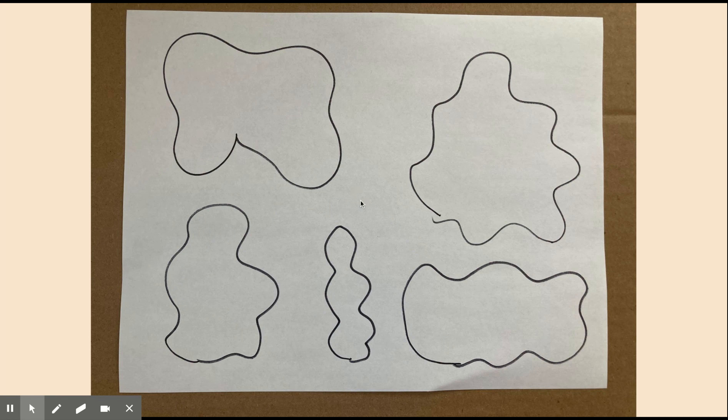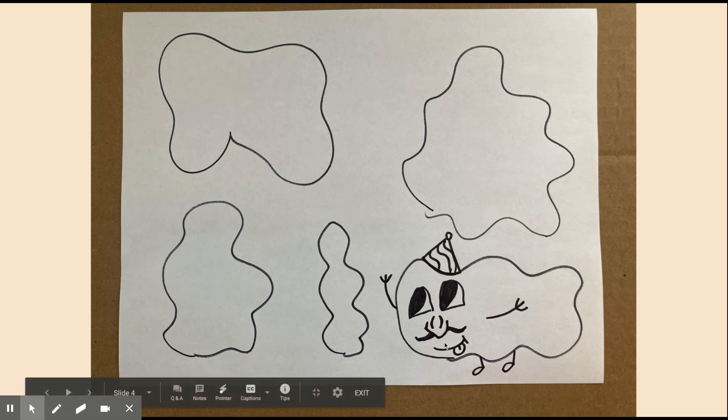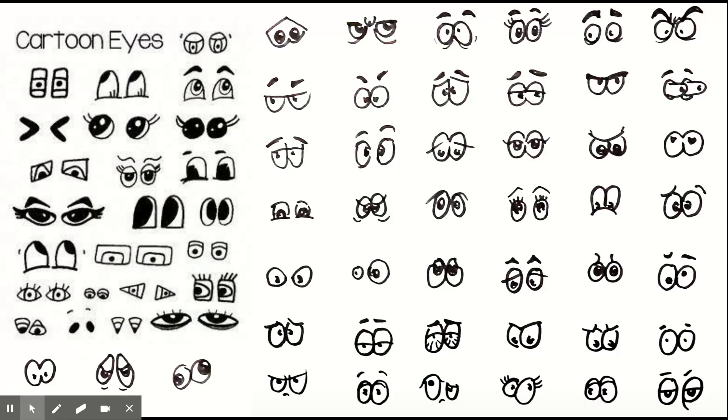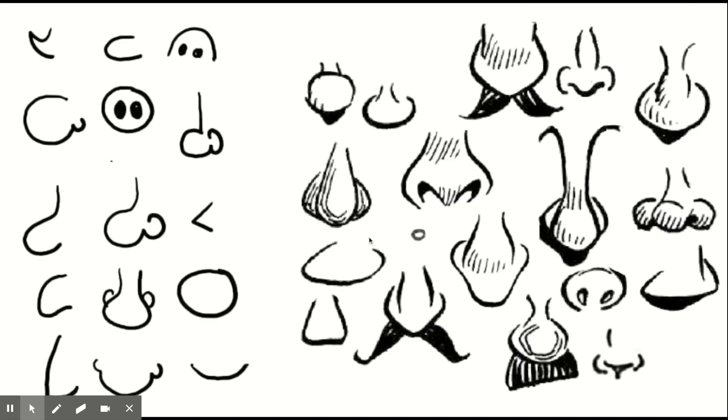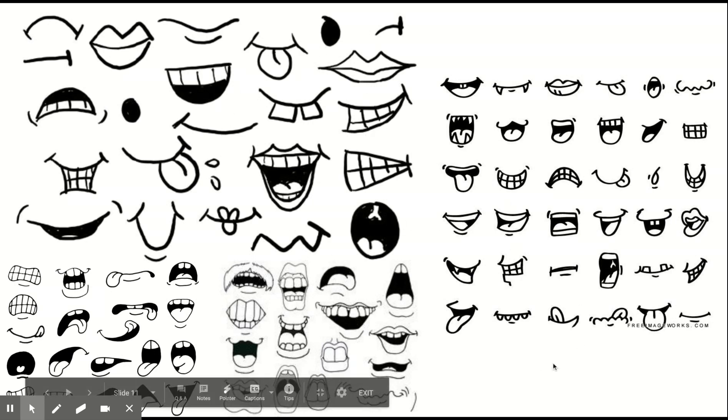After you're happy with your outlines, you're going to start to add little faces. At the end of this PowerPoint I have tons of eyes, so you're going to pick from the eyes. And then for the noses, you can pick from the noses. And then from the mouths, you can kind of pick from the mouths. There are so many different ones to choose from.